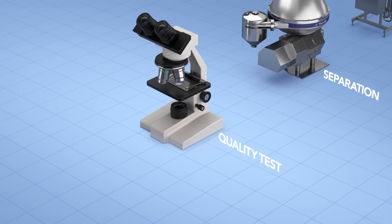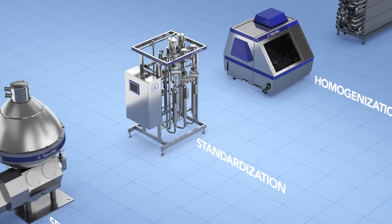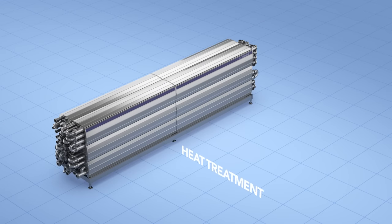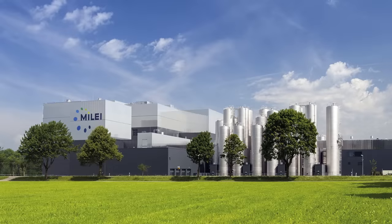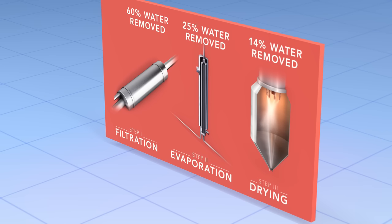First, the milk goes through a number of basic steps for quality control, to achieve the right fat content, to get an even fat distribution and for safety. Then it's time to start removing the water. This process takes place in a huge facility and involves three phases: filtration, evaporation and drying.